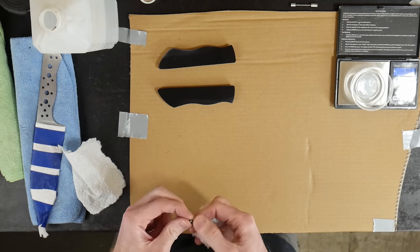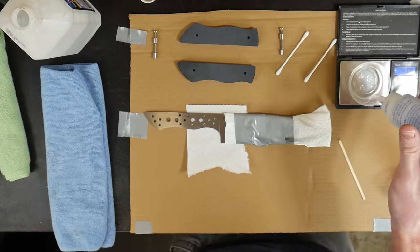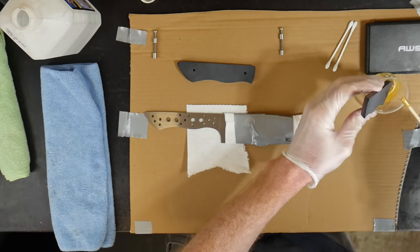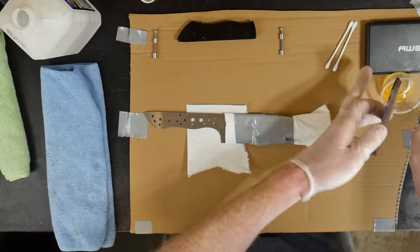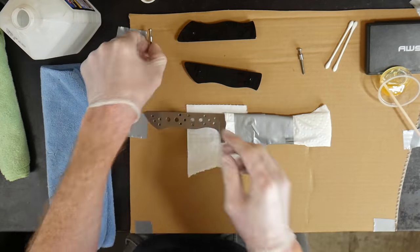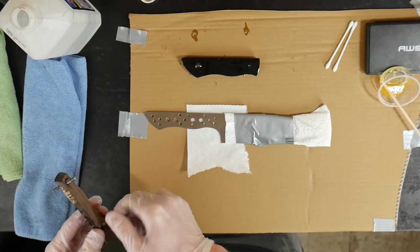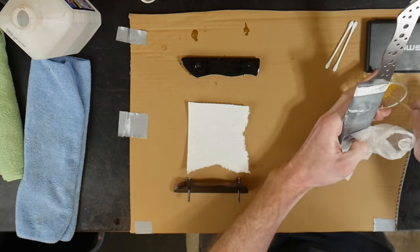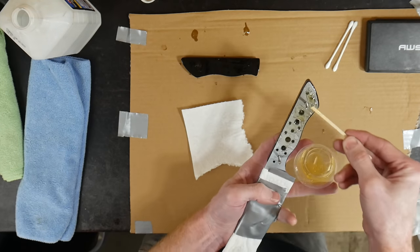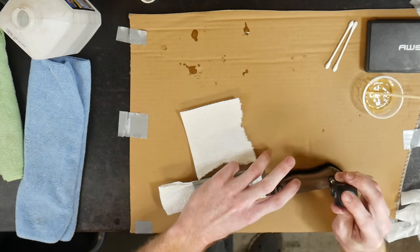Now that all pieces are fabricated, we move on to the glue up. First, clean everything with alcohol. We're using West Systems G-flex epoxy — after extensive testing I can vouch for it as the gold standard of knife making epoxy. Coat the inside of both handle scales and the counter-bored holes, then push two Loveless nuts into one scale and two with bolts into the other. Apply epoxy to the knife tang and use the bolts in one scale as a guide to position the tang.